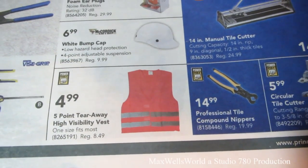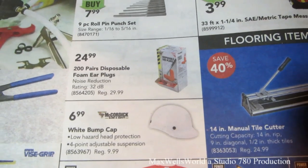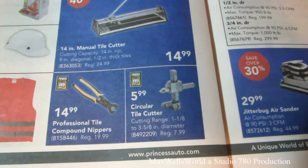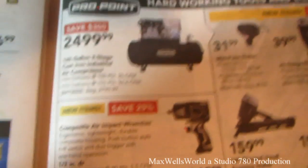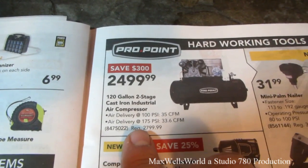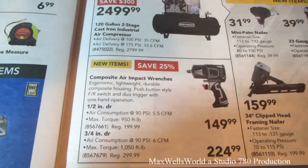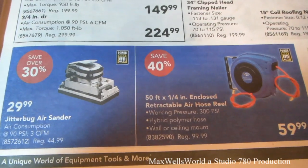5-point tear-away high visibility vest for $4.99. 200-pair disposable foam earplugs for $24.99. 14-inch manual tile cutter for $14.99. Circular tile cutter for $5.99. Professional tile compound nippers for $14.99. Getting into the ProPoint tools — 120-gallon two-stage cast iron industrial air compressor for $2,499. Composite air impact wrenches: half-inch drive for $14.99, three-quarter inch drive for $224.99. 50-foot quarter-inch enclosed retractable air hose reel for $59.99.